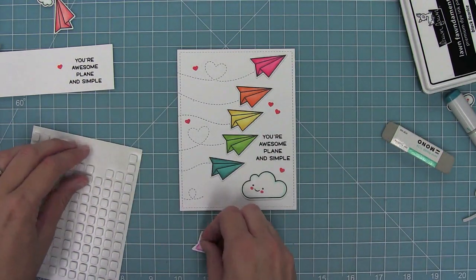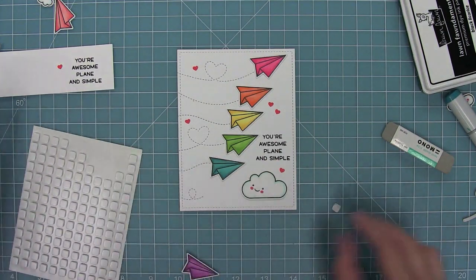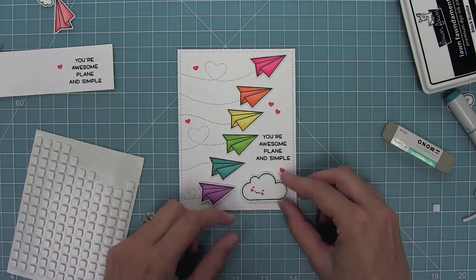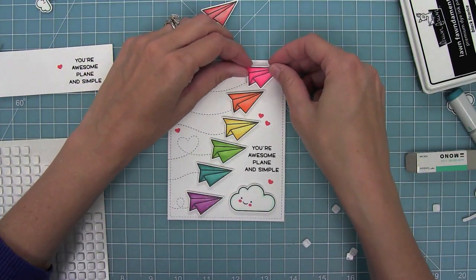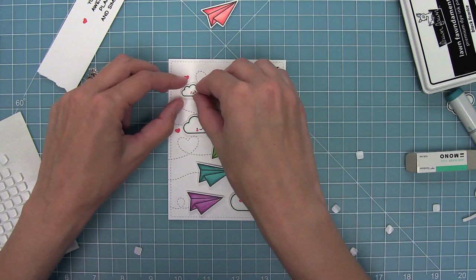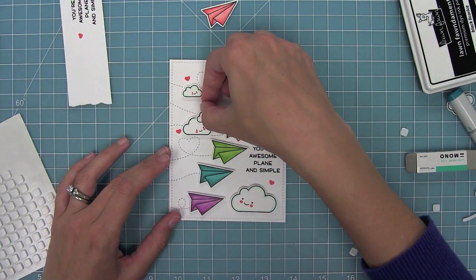Now that I have everything in place, I can start adding some foam adhesive to the back of all of my images and then lining those up with those cool little trails. I'm going to line up my cloud and then finish all of my paper airplanes, then line up my clouds that are going to be on the left side. I just love how they're all looking at each other — it's so cute.